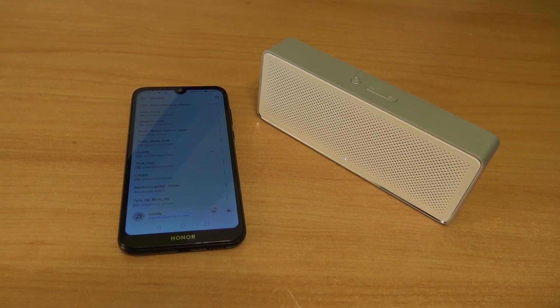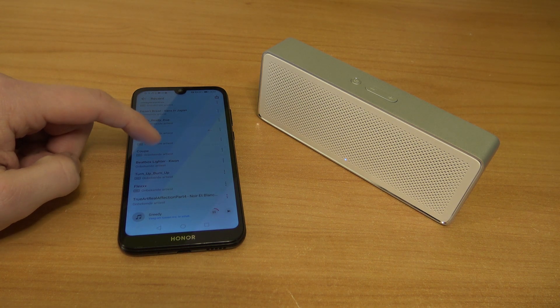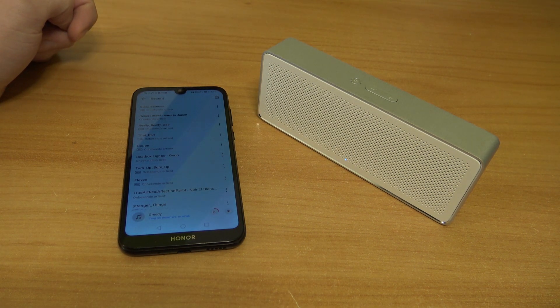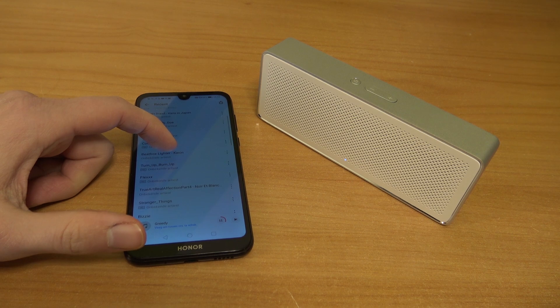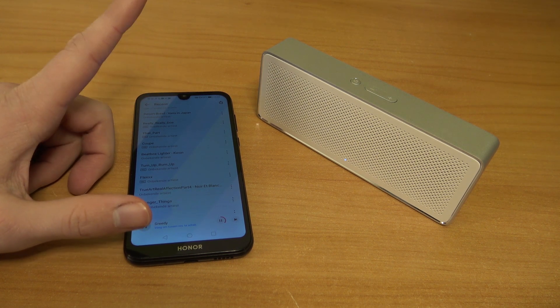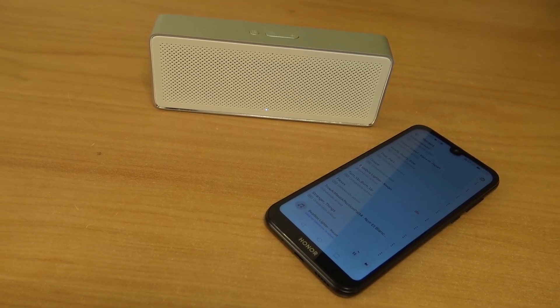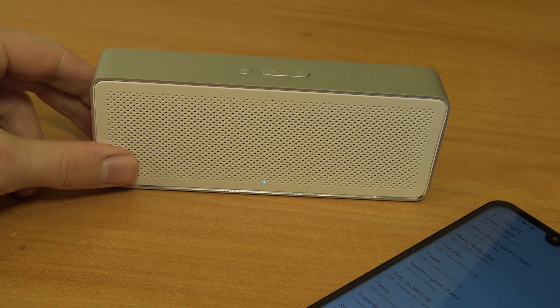Oh boy, this sounds really great. You can see it vibrate like crazy — this sounds really awesome.